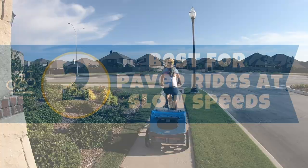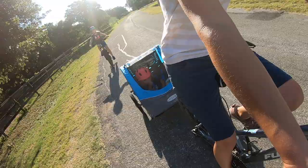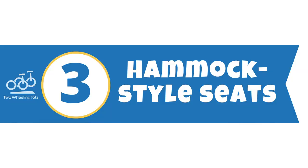Number two: best for paved rides at slow speeds. Because the In-Step has those smaller 16-inch wheels on plastic rims, the maximum recommended speed is just 10 miles per hour. That may sound fast, but you can easily reach that speed going down even a gentle slope. At 10 miles per hour, bumps are more pronounced. The In-Step is best limited to casual rides around the neighborhood or local paved trails where you won't reach high speeds and your child won't be subjected to bumpy terrain.